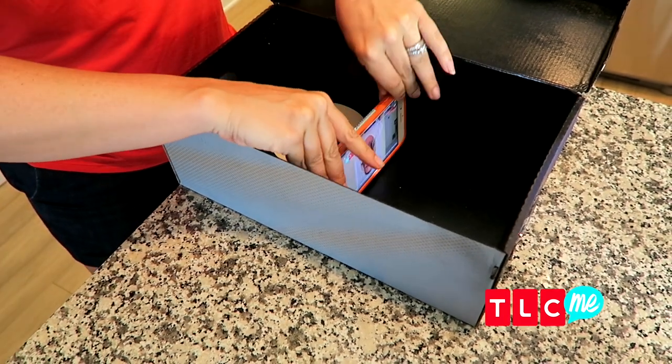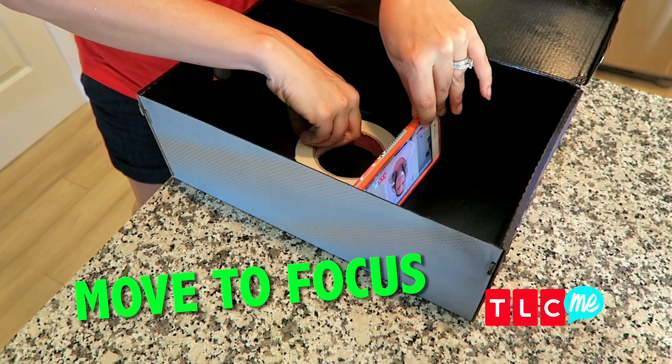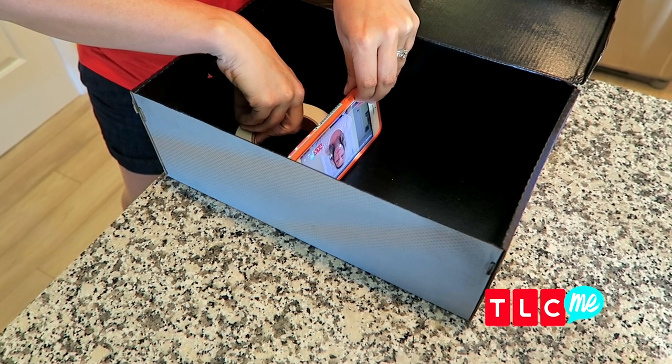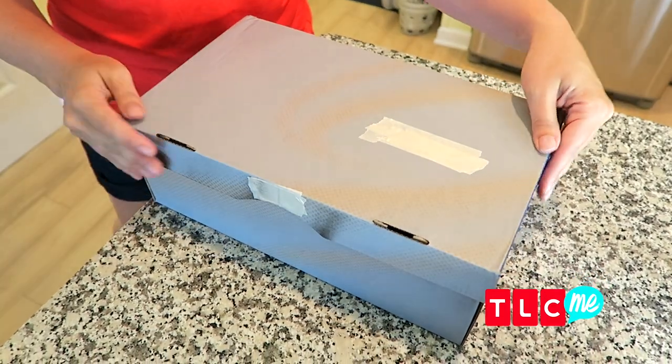So I put the phone in the box and then I'm going to look on the wall — sometimes you need to move your phone closer and sometimes you need to move it further back to focus it. When you find where your movie is in focus, just set the phone down and pop the lid on.